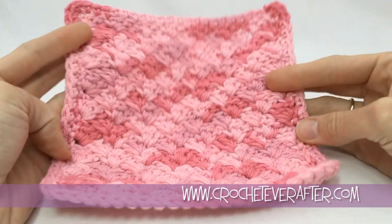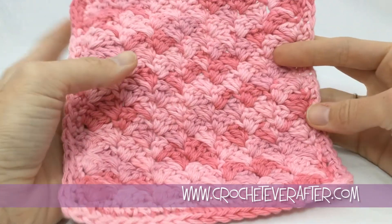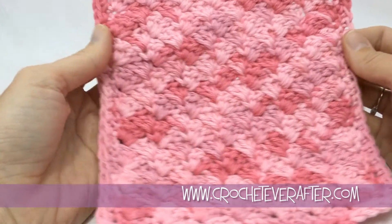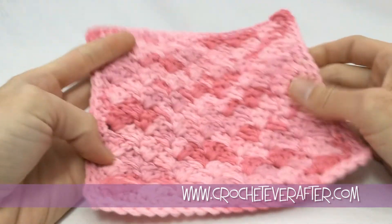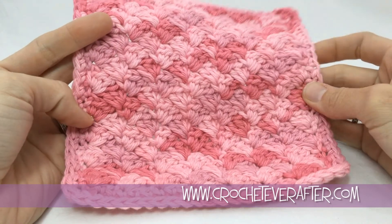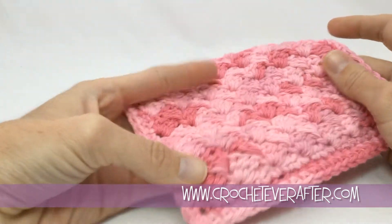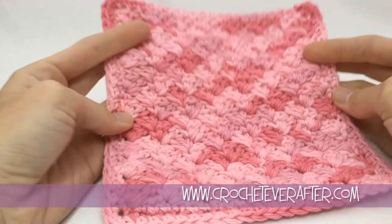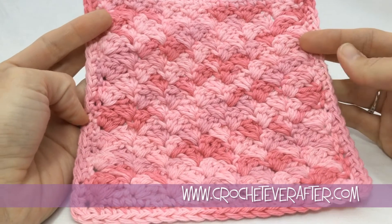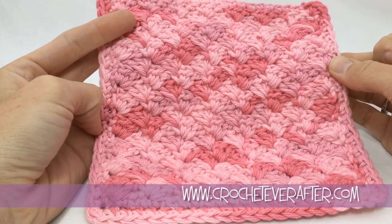The washcloth is complete! I really like this stitch pattern — it creates a really cool texture but it's really easy. This is a very fun, easy project and you can definitely use this in a scarf or a beanie; you just have to get your stitch multiples right. If you have any questions or requests for certain stitch patterns you'd like to see in a washcloth, let me know below. Thank you for watching.